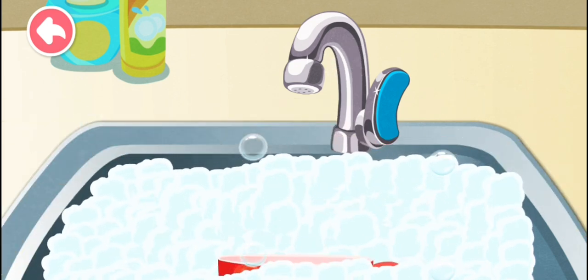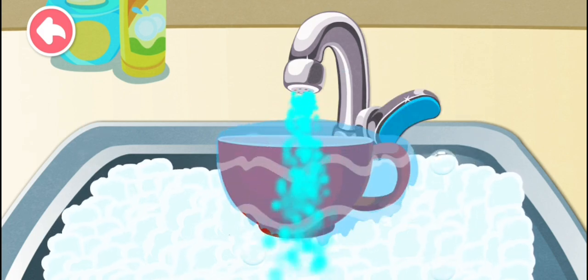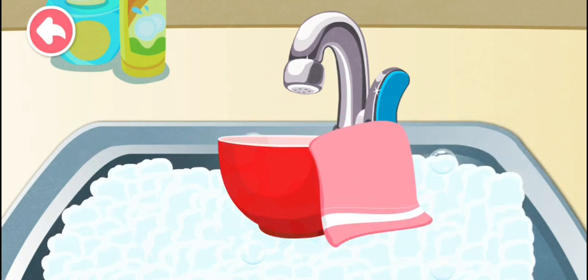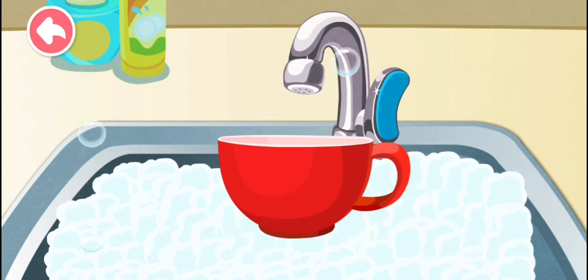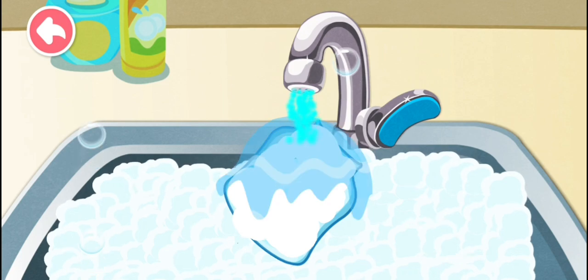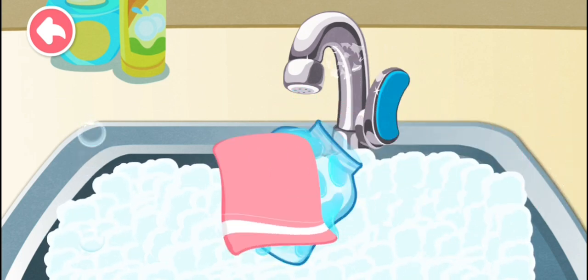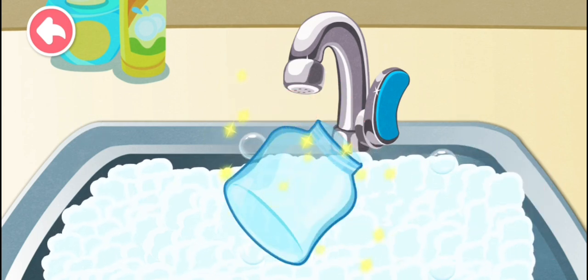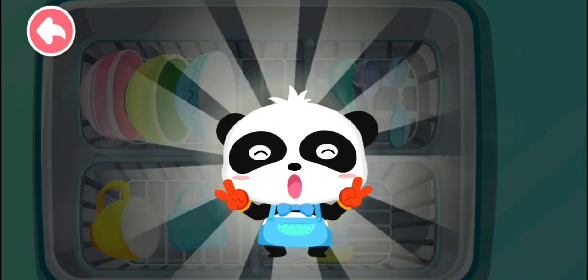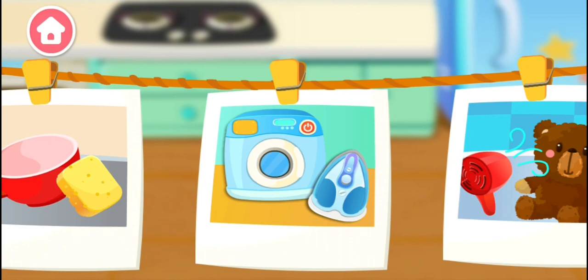Let's go. We're all done. Where are we cleaning today?